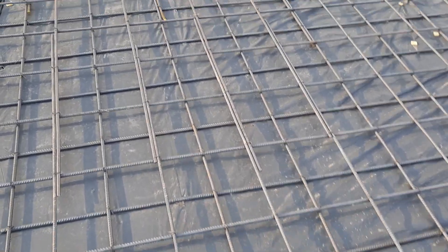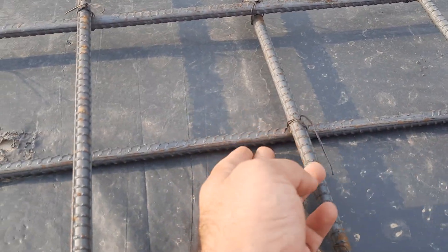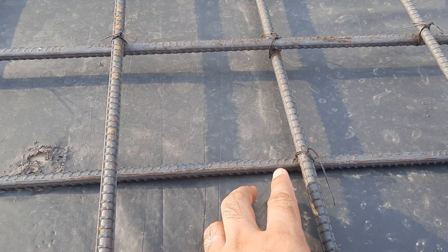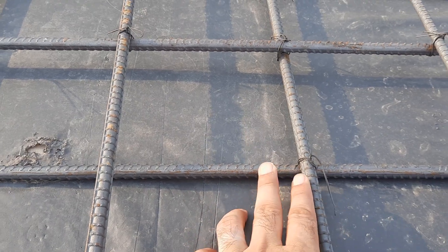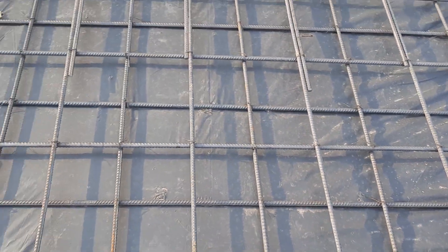Steel reinforcement is being completed for this RCC slab. They will place concrete blocks here, which are 25 to 40 mm, or 1 to 1.5 inches. They will lift this mesh, then place the concrete blocks at the bottom.